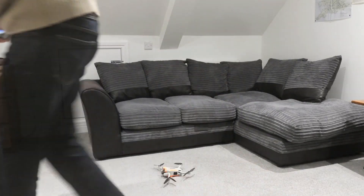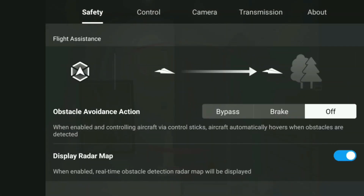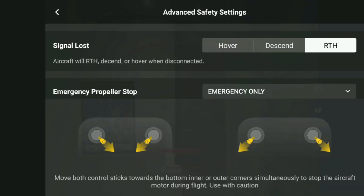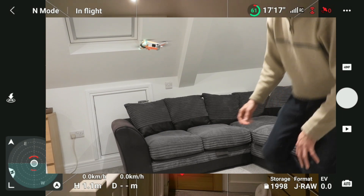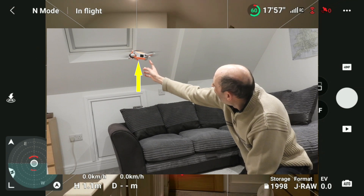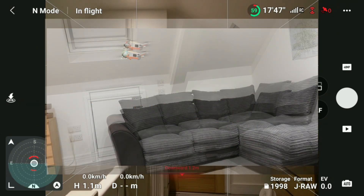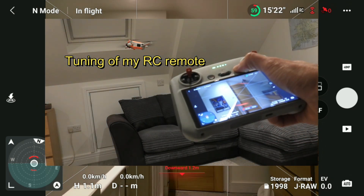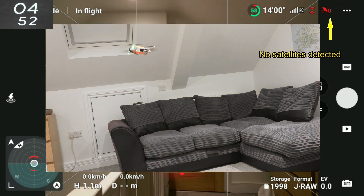Here we've got a Mini 3 Pro; we're going to take off. Going into the menu, I'll leave brake mode on and go to advanced settings leaving it on return to home. With the Mini 3 Pro, if we push the drone it goes right back to the same position. After turning the remote off, after a couple of seconds the drone will automatically descend when it detects no satellites — otherwise it will return to home if you had return to home selected.